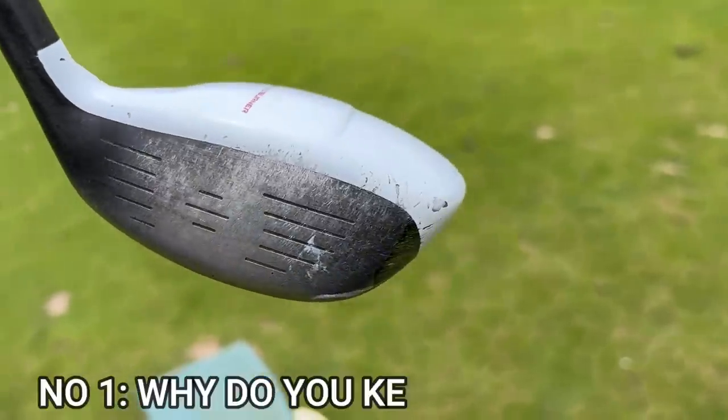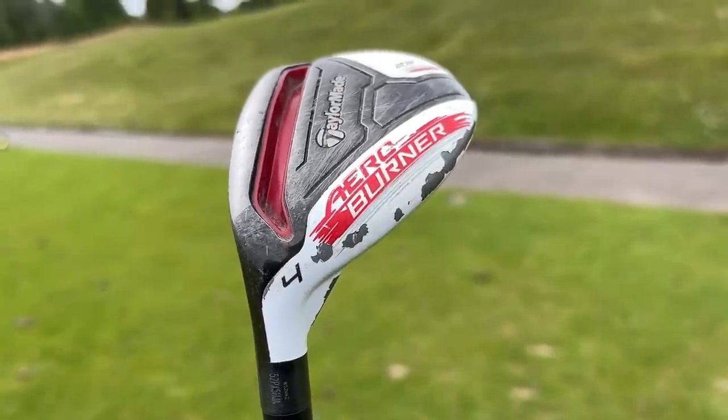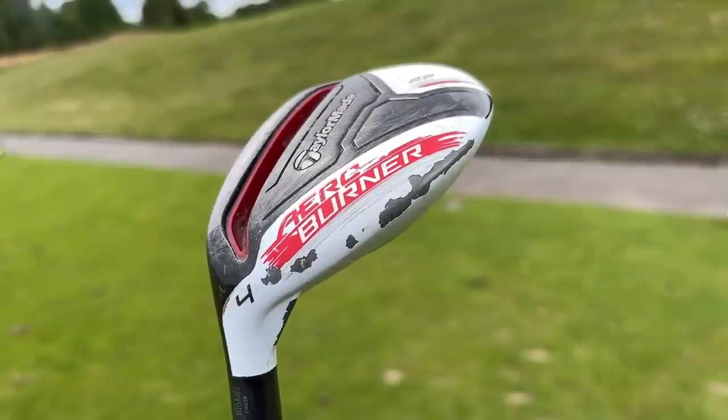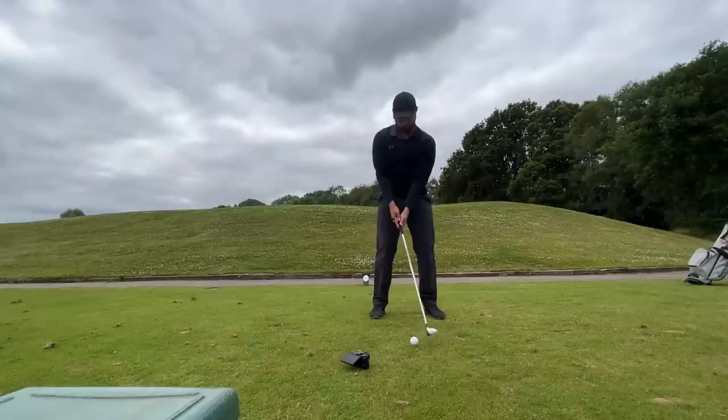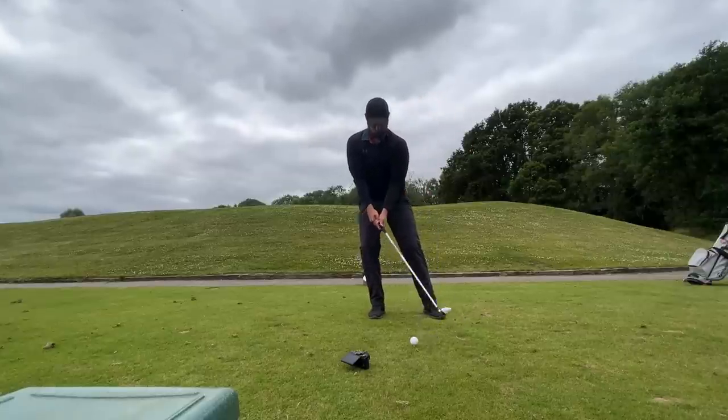Let's start with a big one: sky marks on the top of your club, specifically on the toe. I've got a left-handed hybrid here that's seen better days, and I'm going to show you a nice over-the-top swing with my left-handed swing because that is virtually what I am swinging it like at the moment.